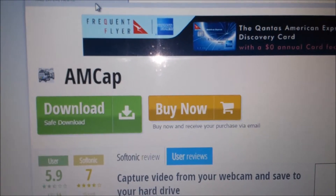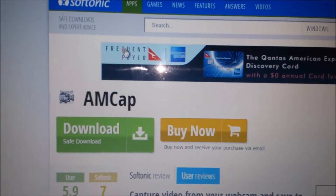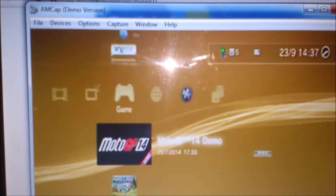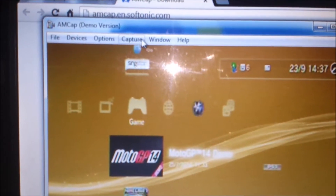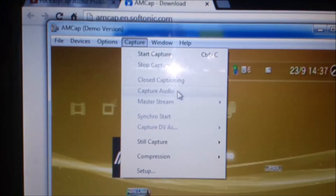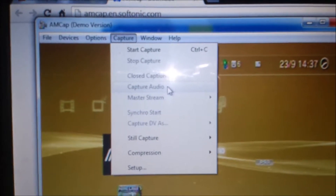So I went ahead and downloaded that and went through the install process. As per the other video, I couldn't do what it said in order to capture the audio. It tells you to go to Capture, which is here, and click on Capture Audio — I can't do that. It's blacked out on my screen. I don't know why.